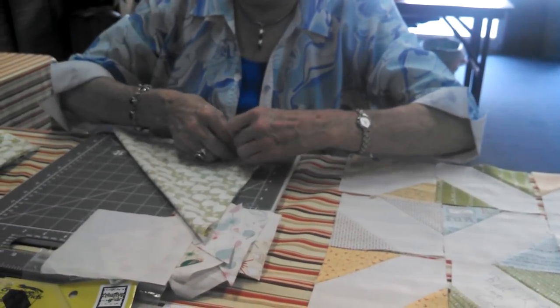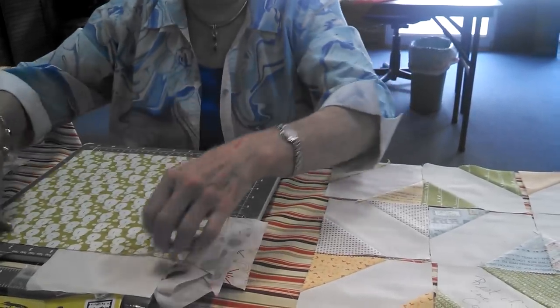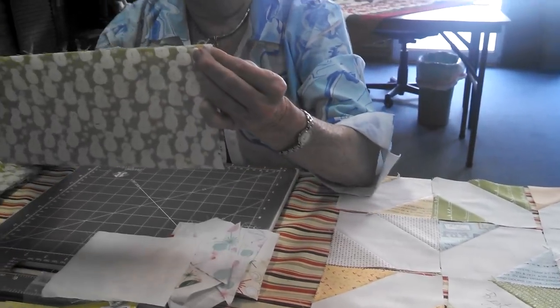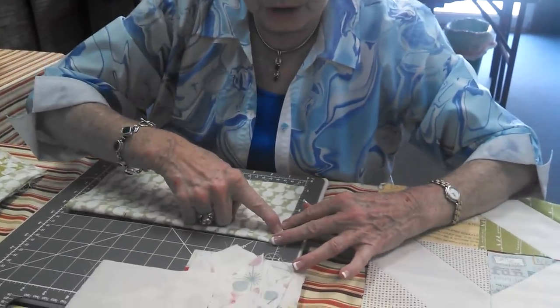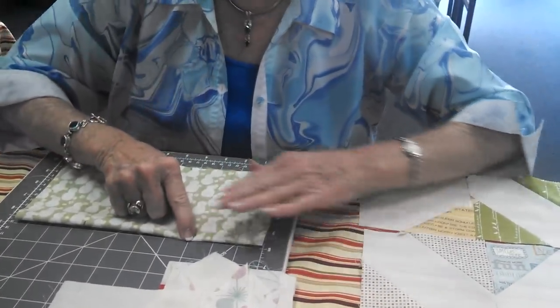Press that down so you'll have a line, and do the same on this so you have an X here. Now you're going to put your corners together, and then you're going to measure down three quarters of an inch here, three quarters of an inch there, and three inches — so we're going to make darts.